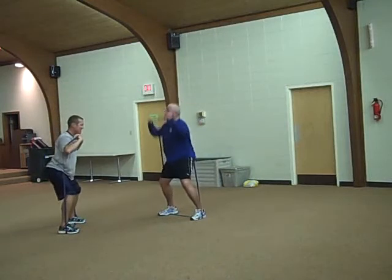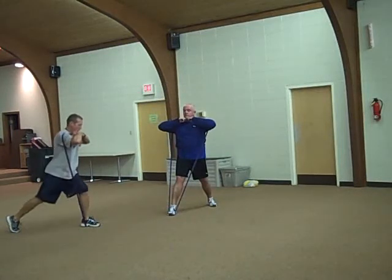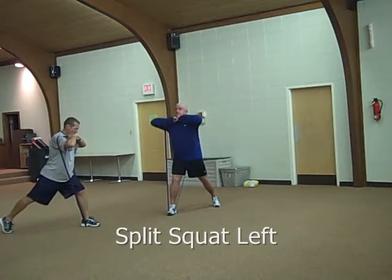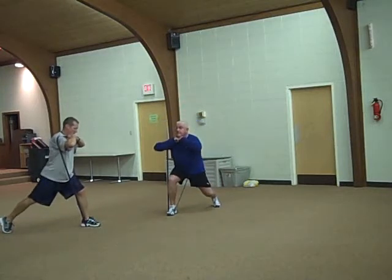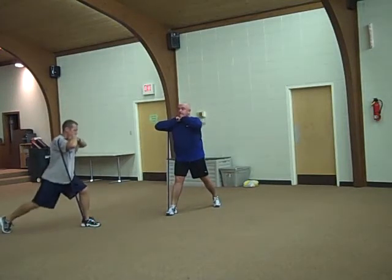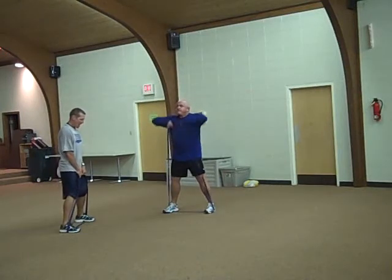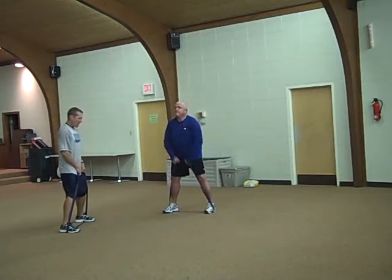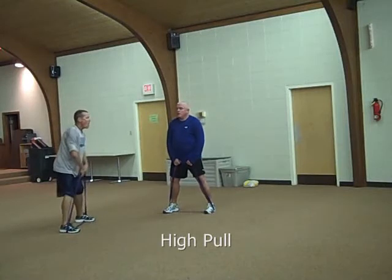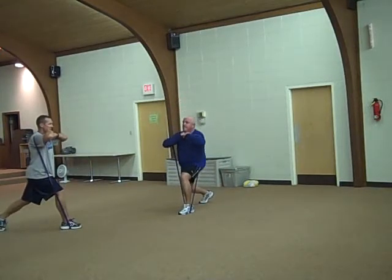15 seconds down. Go. 15 seconds down. Halfway. 15 seconds down. Halfway. Halfway. 15 seconds down.